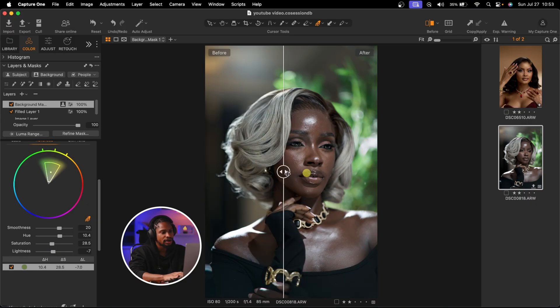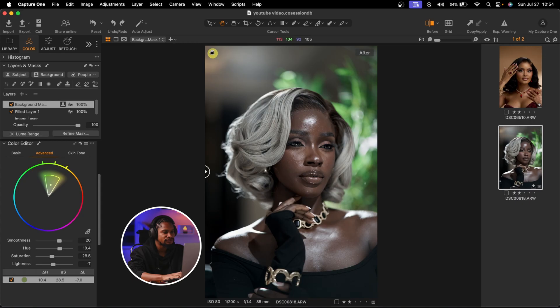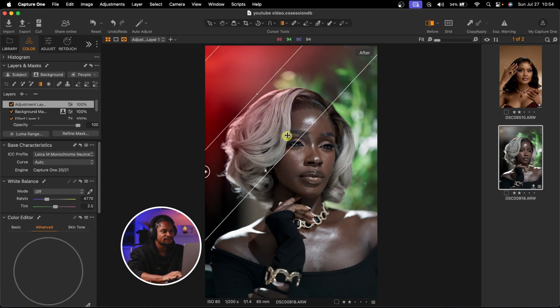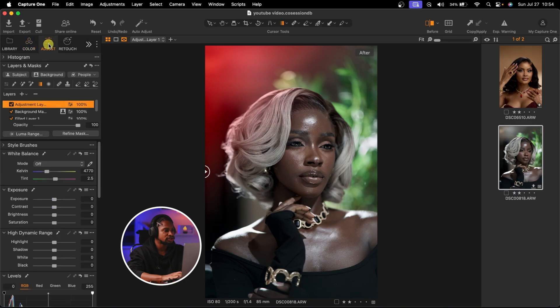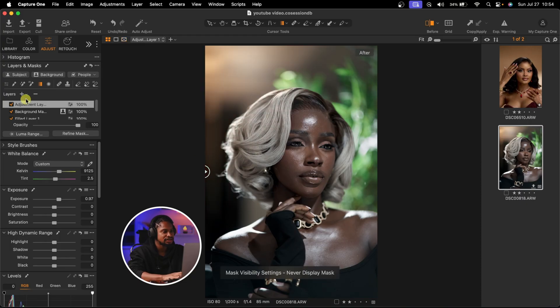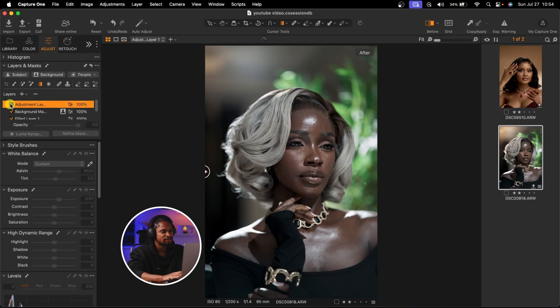Now I want to enhance the light coming from the top. I'll do that with a linear gradient. I'll come to Layer, add a new empty adjustment layer, then select the Linear Gradient tool and drag from the top down. Pressing M shows the mask so I can see what's affected. I'll come to Adjust, increase the exposure of that area, and play with the white balance — adding a cool white balance to make it cool. See the before and the after.